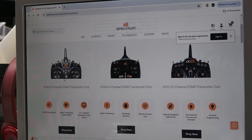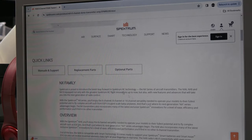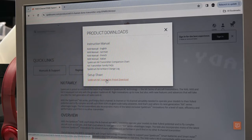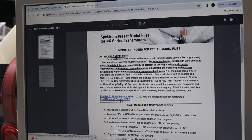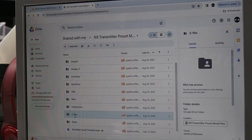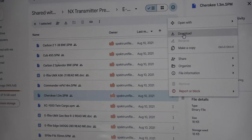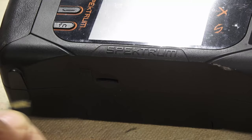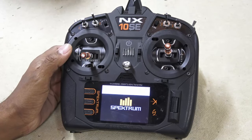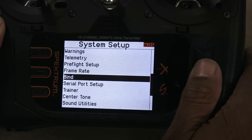I was curious if transmitter setup files were available, so I went to the Spektrum website. Under manuals and support, there is a link to transmitter presets, which brings up a PDF document with links to an NXShare drive. In the eFlight folder, I pretty quickly found a Cherokee transmitter file and downloaded it to a microSD card. In the system setup menu, you can import the model file very easily.